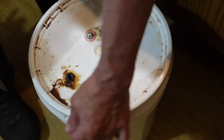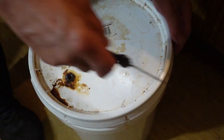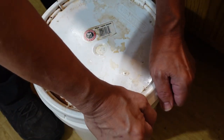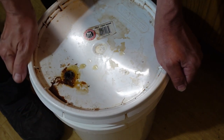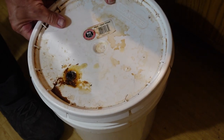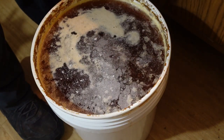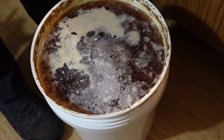This has been sealed since I put it in here — it's been well over a year. Well, that's not bad. There's a little bit of carm yeast on the top. That's pretty standard.